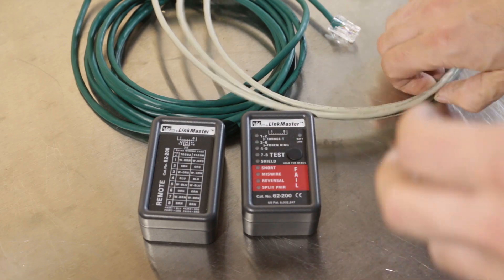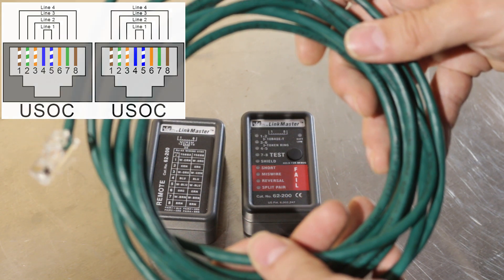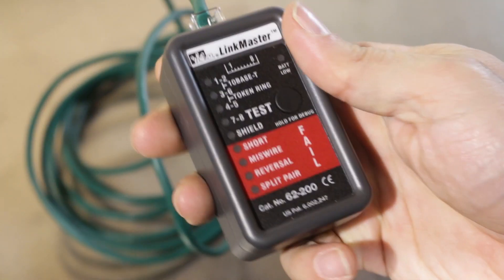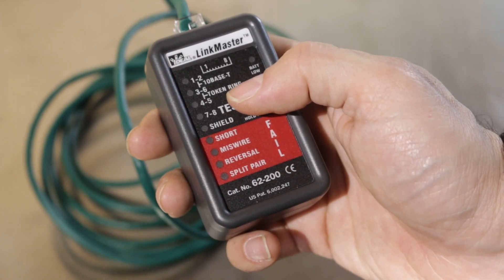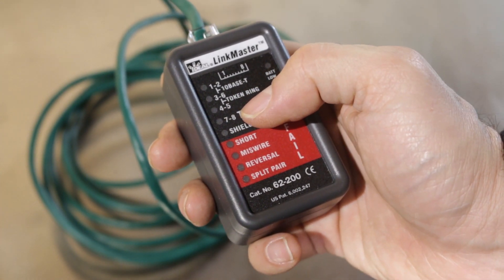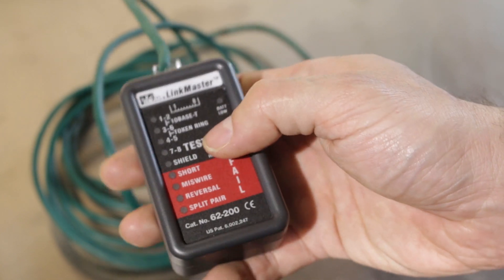I made two cables that are correctly wired but not to a standard this tester recognizes. The first is USOC with eight pairs, used for telephone wiring with an 8P8C telephone connection. I'll plug one end into the remote and the other into the tester and press the test button. We see three LEDs blinking and three red LEDs — miswire and split pair. I also notice that pin four or five isn't lit, indicating an open, so the cable apparently got damaged between making it and making the video. So we saw a number of faults — it didn't tell us exactly what happened, but it flagged multiple issues.